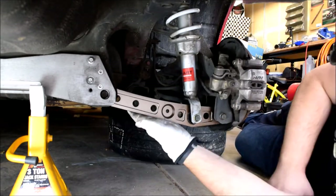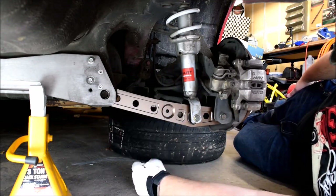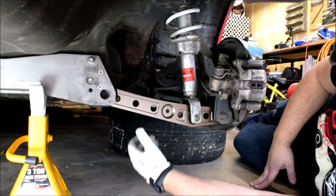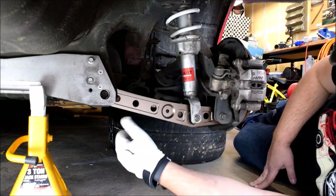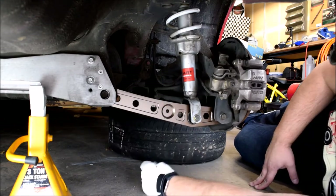So pretty much I just painted this because I was bored, to match the wheels and the valve cover. I'll need to order new bushings for it, but other than that it looks a little better.